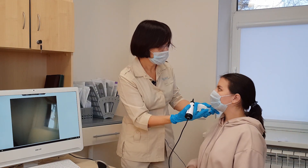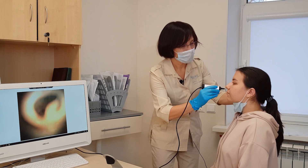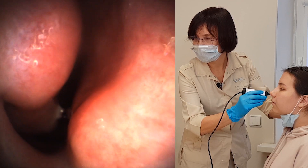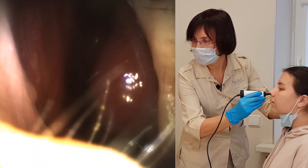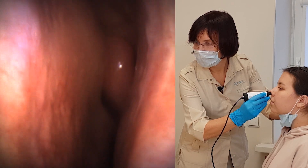Please put away your mask. We can see the nose. We put the endoscope into the nose and see the septum and turbinates, and then from the other side also we see the septum and turbinates.